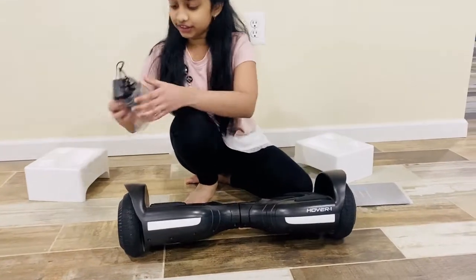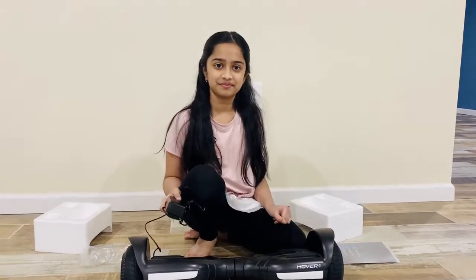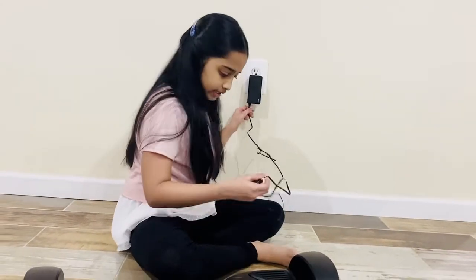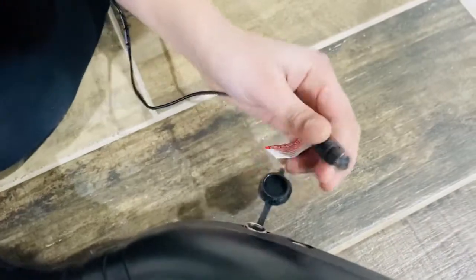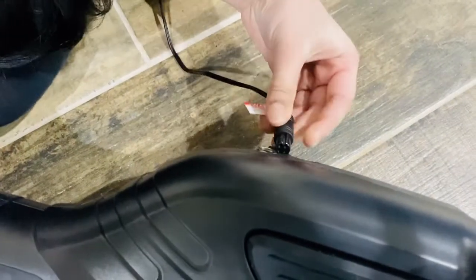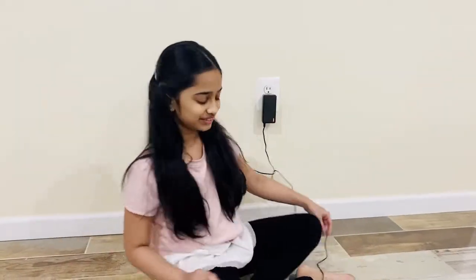We also have a charger, so I think we need to charge it for a few hours and try it out together. So now I'm just going to plug it in — there's like a little cap here that you can lift. So now I put it into charging mode — make sure your thing is not on. Anyway, I'm going to charge it for a few hours and I'll get back with you guys and we can try it out.